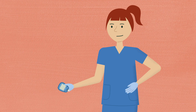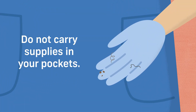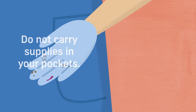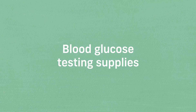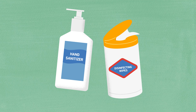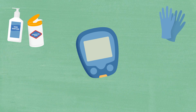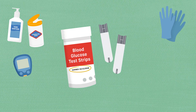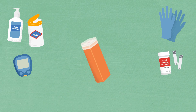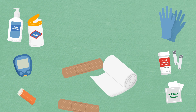Next, gather all the required supplies. Remember, do not carry any of these items in your pockets, which can hold all kinds of contaminants. Typically, blood glucose testing supplies consist of the following items: hand hygiene supplies and disinfecting wipes, disposable latex-free gloves, a blood glucose meter called a glucometer, test strips — be sure to check the expiration date before using — a single-use finger stick device or lancet, alcohol swabs, and gauze or a bandage.